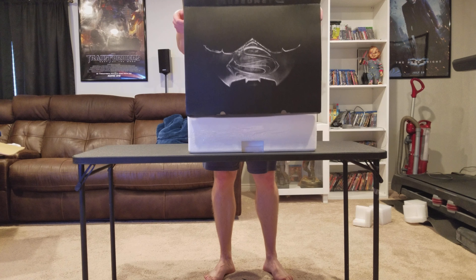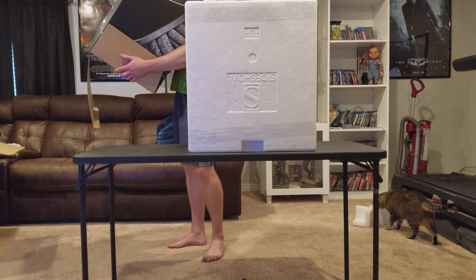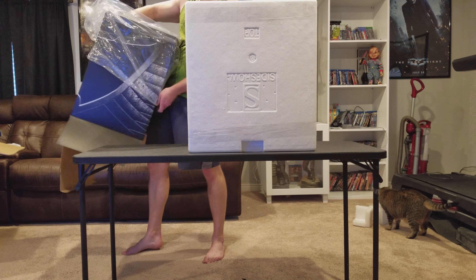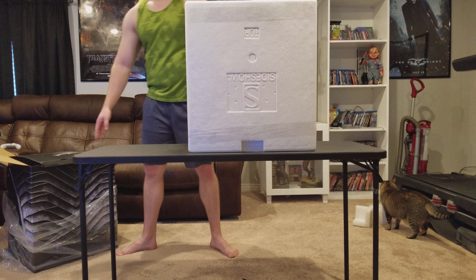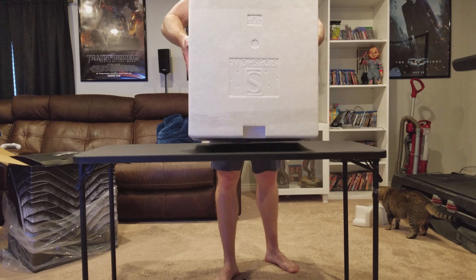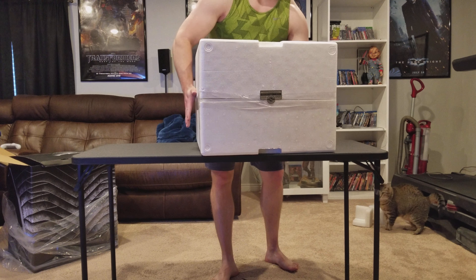It was quite a long wait, but let's see how it is. The exclusive is limited to 750, and I have number 321. It's a decent sized box — quite big for sure.